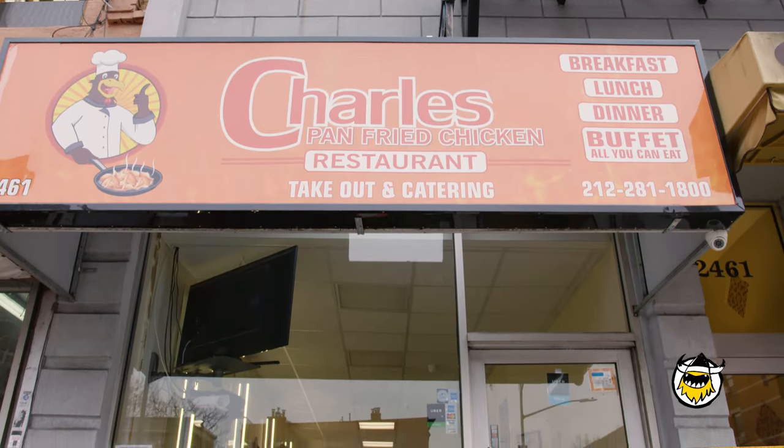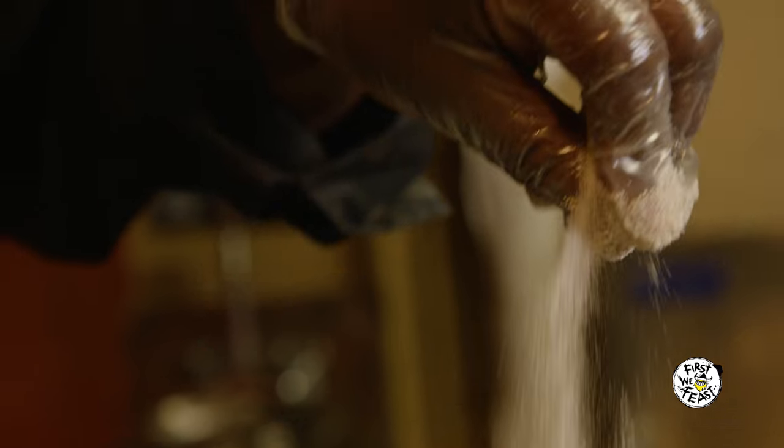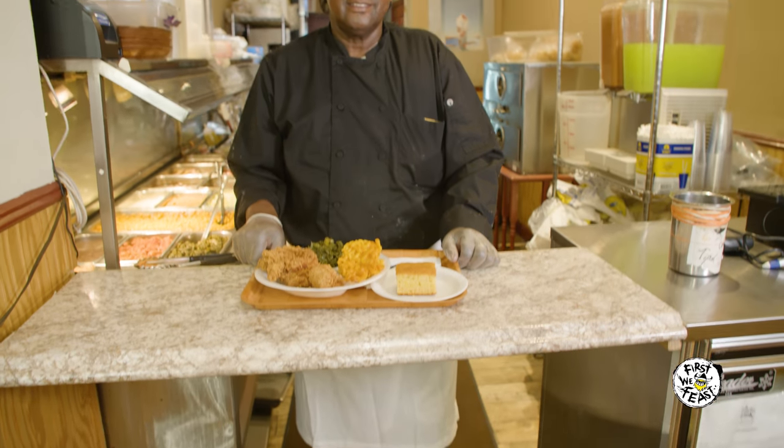Everybody comes here and says you got the best fried chicken in New York. I've been doing it all my life, and some people tell me that. It really makes me feel good and happy. It's amazing — I never thought it would be like this.